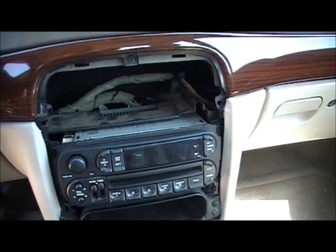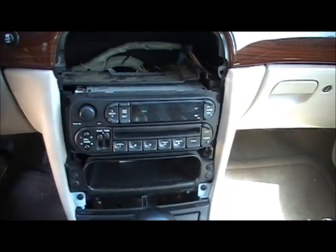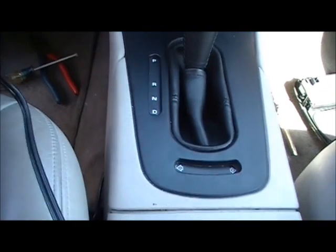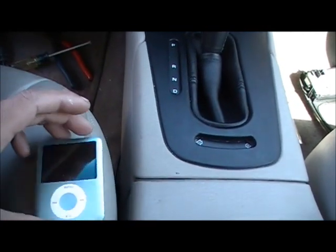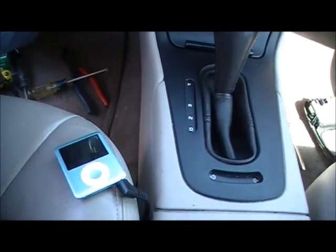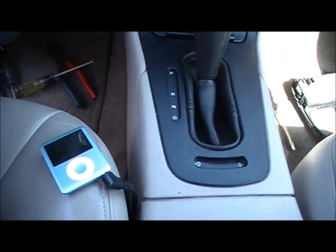The radio is back in the dash. I put all the screws back the way it was and ran my audio cable on the side. I didn't order one of those 3.5mm headphone jacks that you can mount in your dash by drilling a little hole, but it's the weekend — I'll probably get one next week. They're only $10 to $15. So I'm going to test everything and make sure everything works.